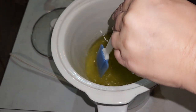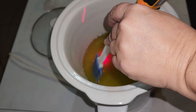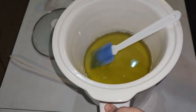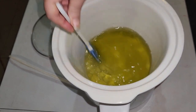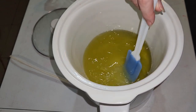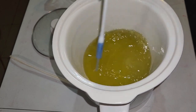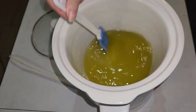Let me check the temperature — we're up to about 225°F. I definitely want this to dissolve, but I'm trying to dissolve it in oil. We're just going to mix it up and then I'll go get the lye solution and add that.